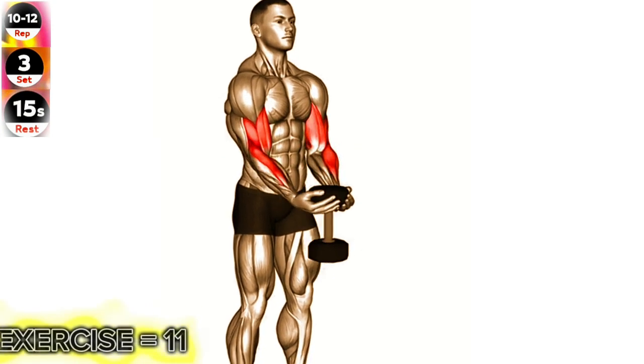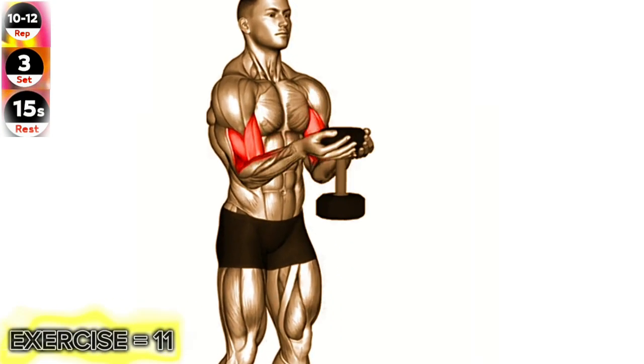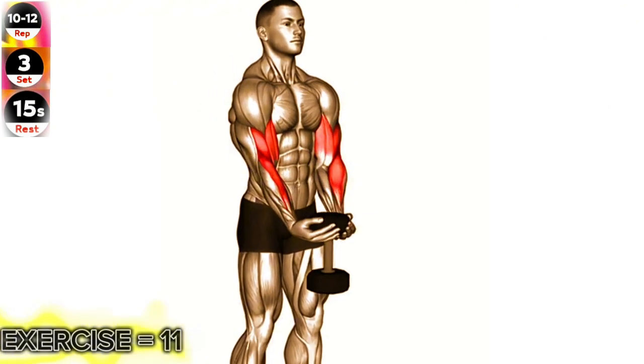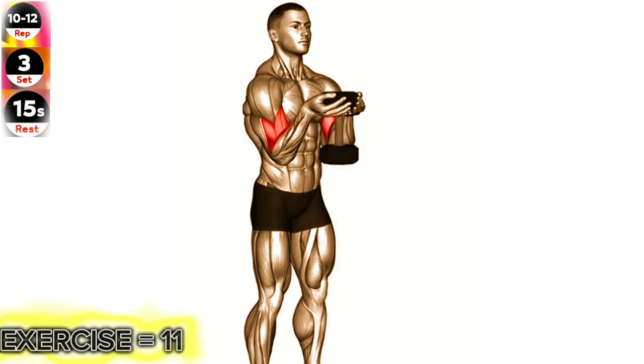Stand upright with a dumbbell in each hand, palms facing up. Keep your elbows close to your body and curl the dumbbells up towards your shoulders. Slowly lower the dumbbells back down to the starting position.